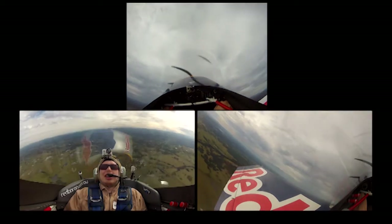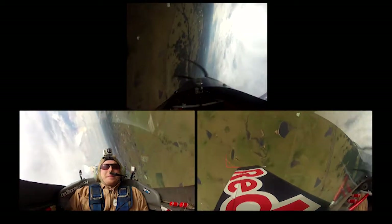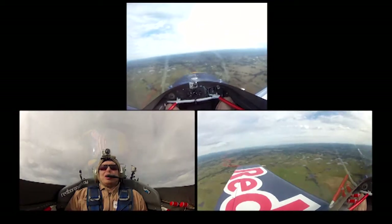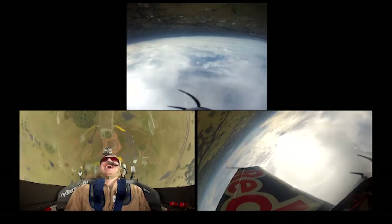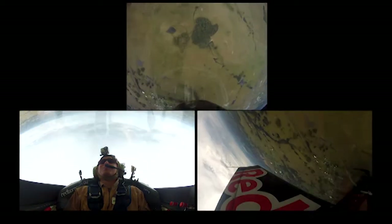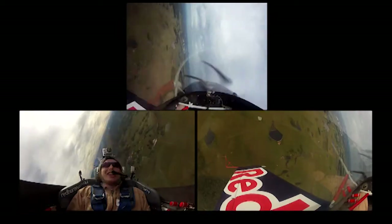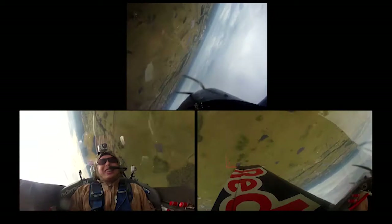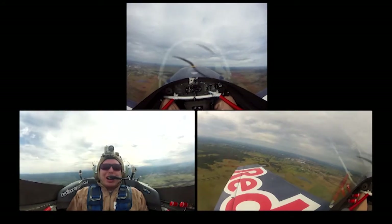We're going to turn around with a wing over, and then the last couple of manoeuvres are a one-and-a-half flick roll and then a couple of rolls. Here we go. There it comes — we pull up to the 45. Stop it there, pull it through. And a couple of rolls just to finish off. One, two, three.